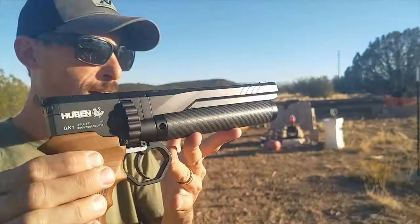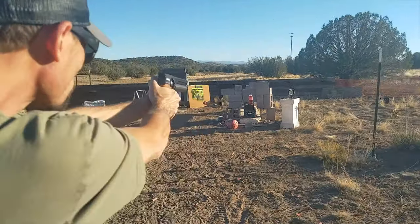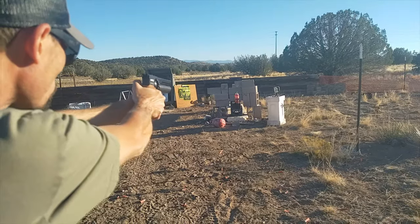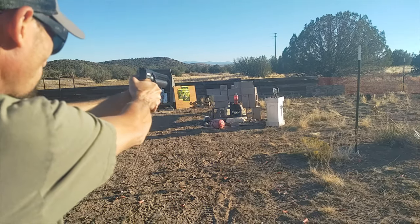All right, let's get back to some more shooting. Now we're gonna do the Huben 25 cal — let's see how this guy does. I gotta remember it's gonna recoil like a son of a gun.